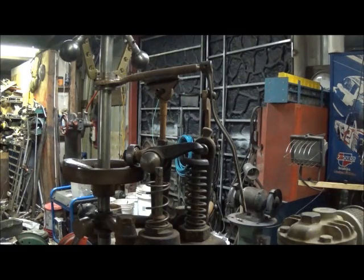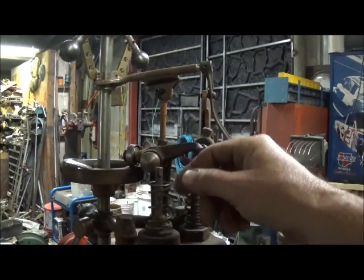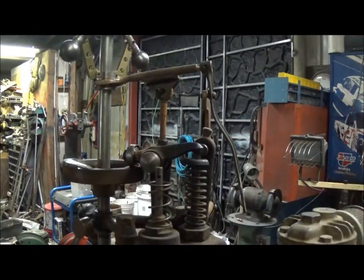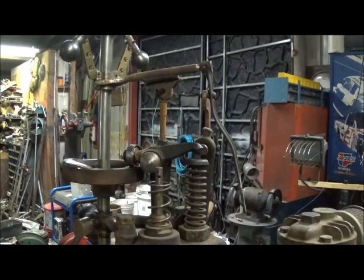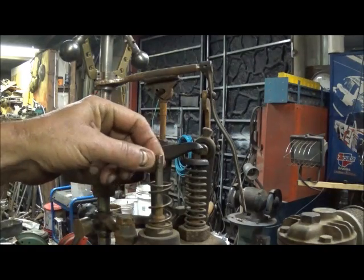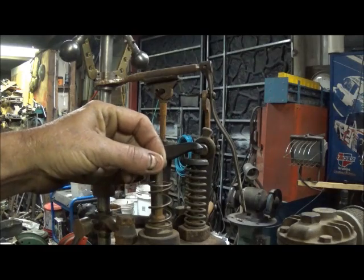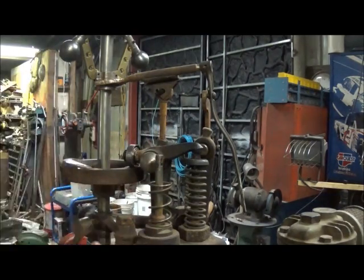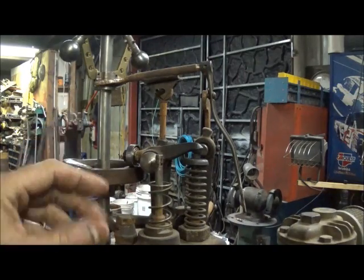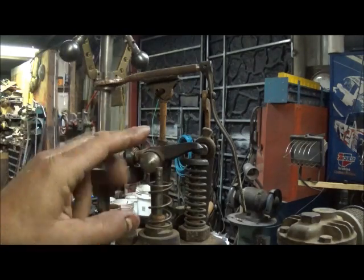A couple things first. You notice there's no rocker on the intake valve. This one's not finished - this is one I'm in the middle of building. It uses a soft spring and it's called an atmospheric valve. So when the piston goes down, it actually pulls the valve open, and on compression stroke it holds it back up. When it's firing, there's too much combustion in the chamber for it to open up on its own, so it stays closed when it needs to and opens when it needs to.